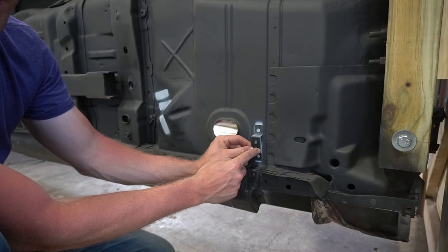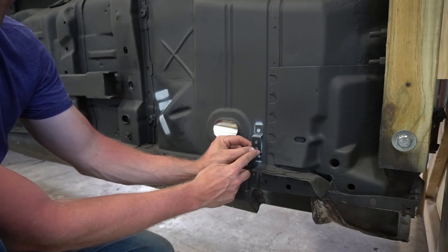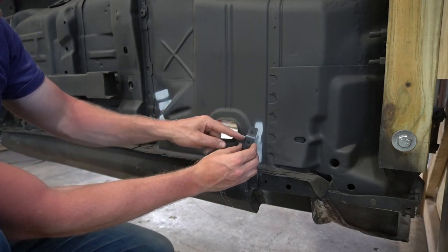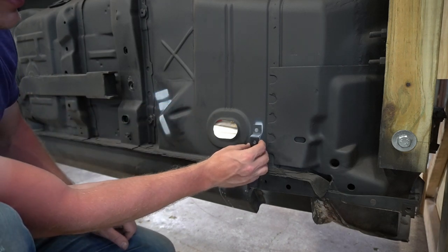Now we're going to weld on the brake line bracket. This one raises the brake lines up off the bottom of the car so they are in line with the support over here. The brake lines come down and get secured here and here, and then all the way back. We're going to be using factory lines, so let's go ahead and put this in place.